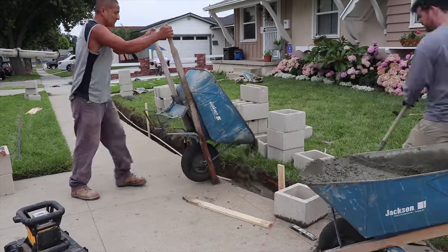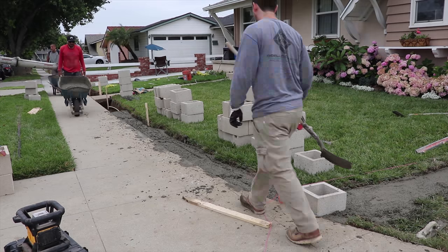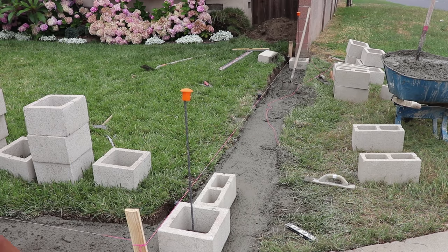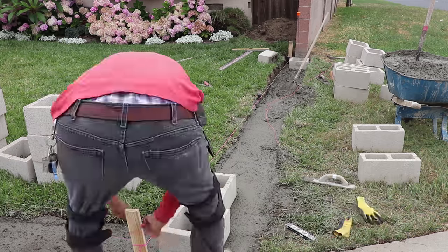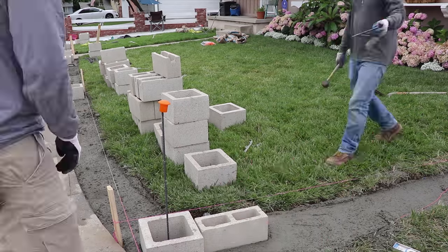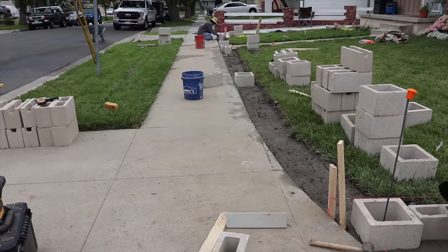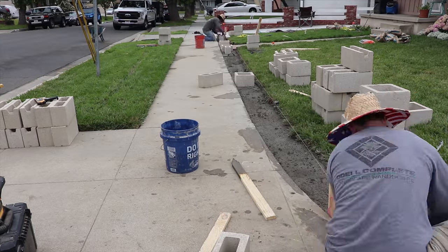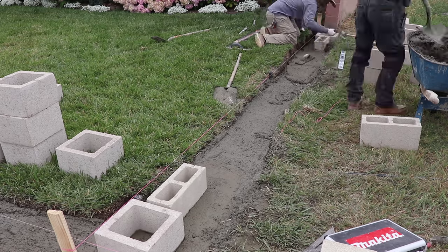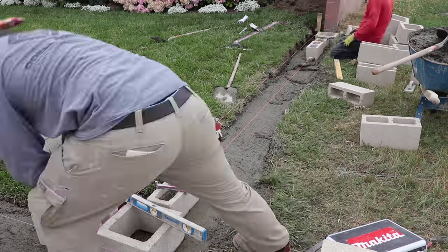The columns will be every 12 feet or so, then we're going to stucco it. We're going to put a gate in right at the sidewalk entrance to the house. All of this footing we have here, we're going to set it down below lawn about three to four inches so the lawn can grow back over it. Using the 12-inch columns and the 8-inch or 6-inch block in between, we'll have a little space between the back of the sidewalk and the 6-inch wide block that we'll fill in later.